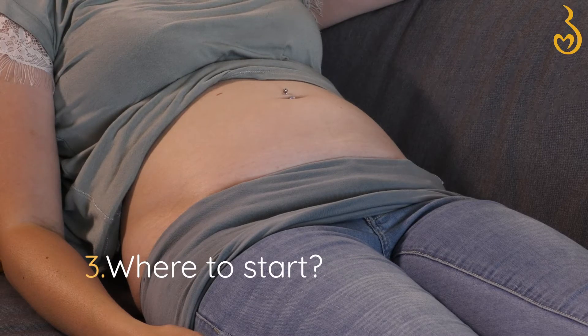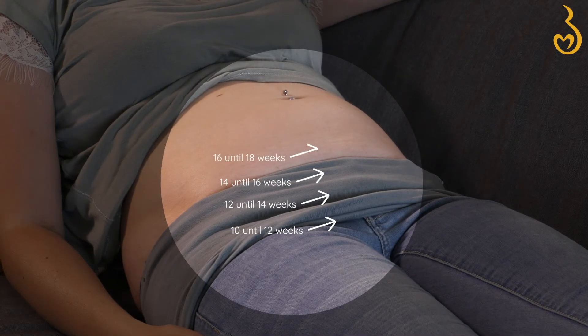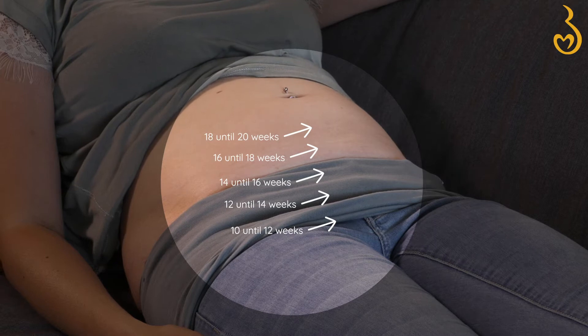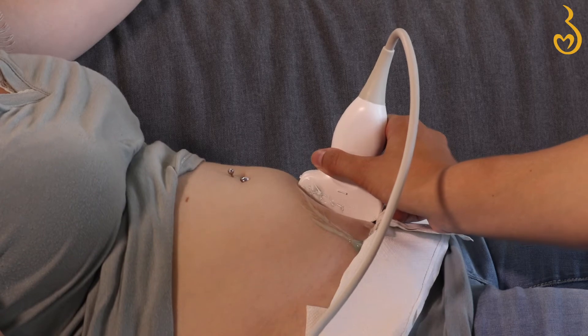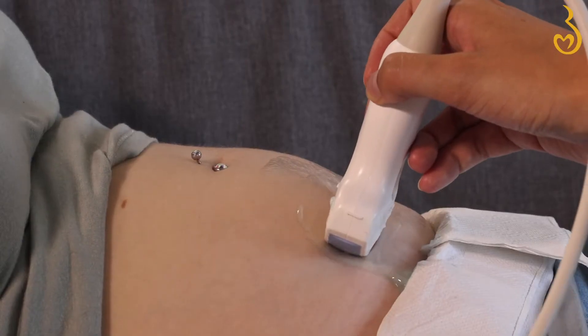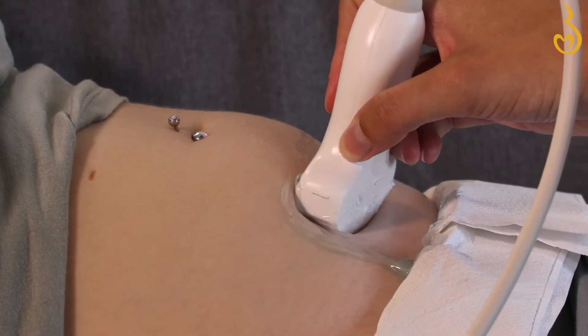At this stage, your uterus and baby are still very tiny and low in your belly. The shorter you've been pregnant, the lower you should start. In early stages of pregnancy, your baby can still move around freely, so chances are you can find your little one a bit more to either side of your belly.